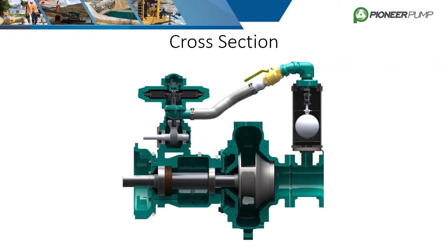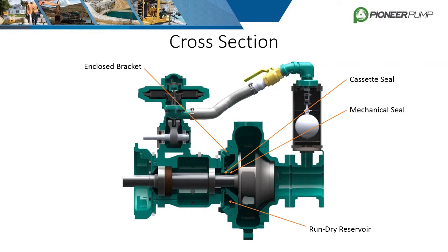The component breakdown covered the major components but skipped over the bearings and seals that are just as vital to the functionality of the pump. The mechanical seal is located behind the impeller, inside the enclosed bracket, but before the bearing housing. Its purpose is to prevent fluid from leaking out of the back of the volute into the run-dry reservoir while allowing the shaft to freely spin.